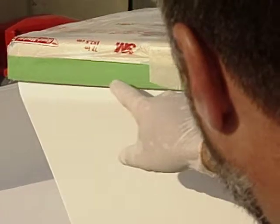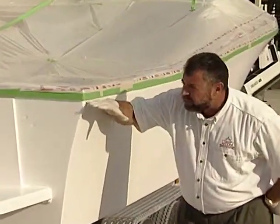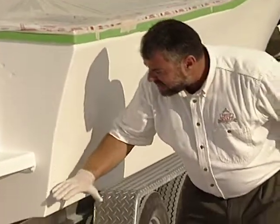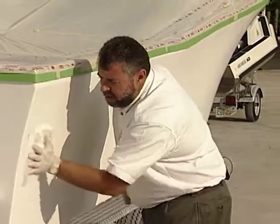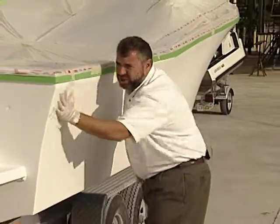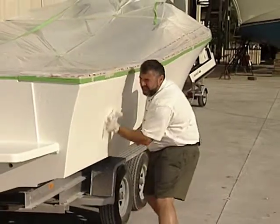That's why we've taped this boat off right here at the hull to deck joint. Our first application today is going to be from that hull to deck joint down. Today on Ship Shape TV we're going to be covering marine paints and we're going to show you all the steps that were involved to get this boat ready for the paint shed.